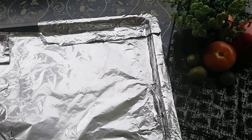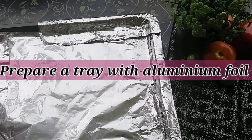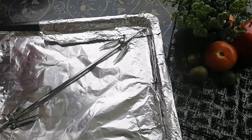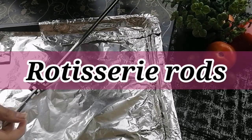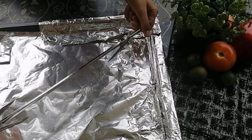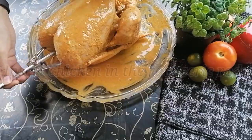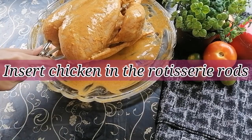Now let me show you the equipment you will need for cooking the chicken. First, we have a tray covered with aluminum foil. Make sure you cover it well so the chicken's juices are caught in the tray. We also have a rotisserie rod that comes with the oven — you will need one of those. Now we will insert the rotisserie rod through the chicken.